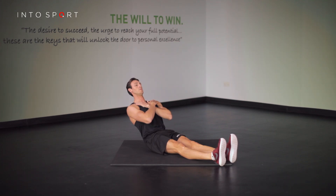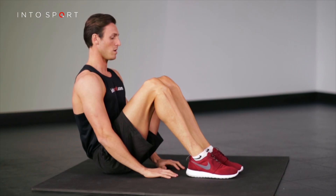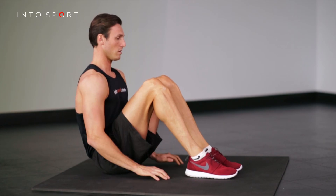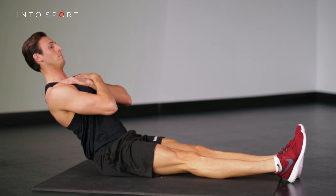Remember to breathe steadily and lengthen through the spine throughout the entire hold. To progress or regress, simply change the length of the hold. However, if you want to progress it even further, why not take a look at some of the other trunk exercises?